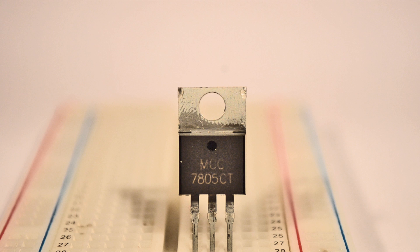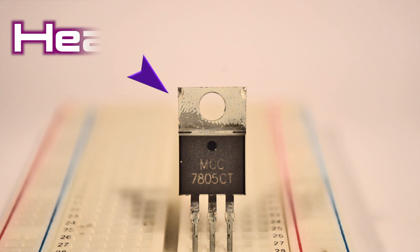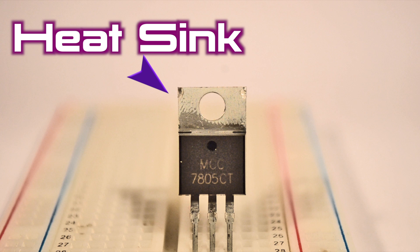You'll commonly see voltage regulators in packages like this. The metal piece at the top dissipates extra energy as heat and is called a heat sink. The three leads at the bottom are used to connect to your circuit.